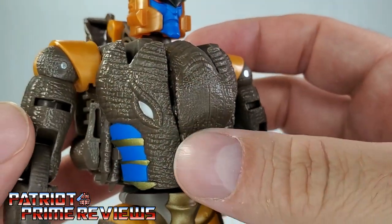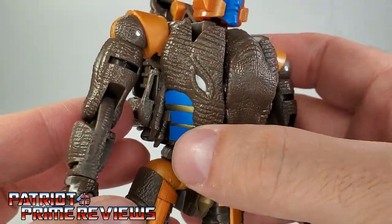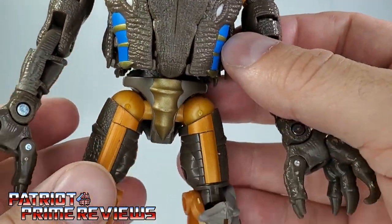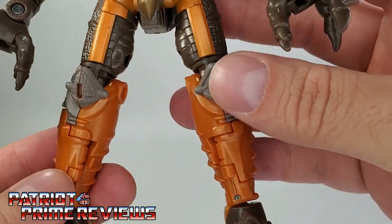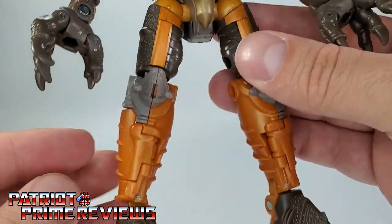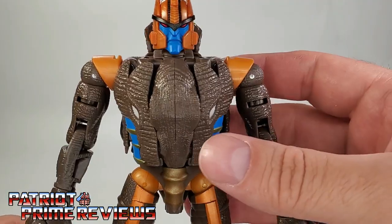Moving on down the figure, he's got great molded detail that looks like dinosaur skin. Got the little blue rib cage right there with the gold paint, and gold paint here on the crotch. Moving on down, he's got more dinosaur detailing on down to the legs — it's more of that gold brown. Now I wish that this gold right here was down here on the legs because that's how he was in the cartoon show. But hey, beggars can't be choosers.